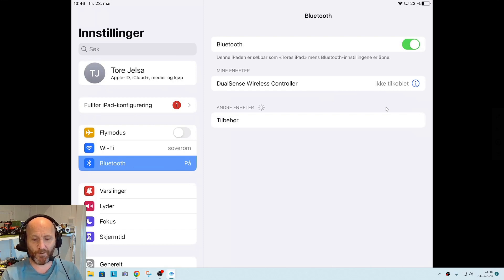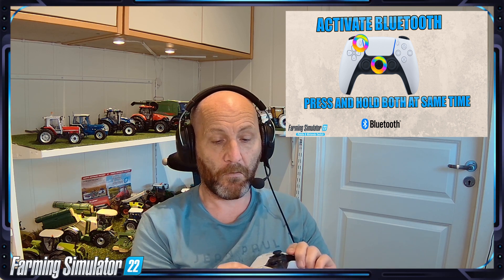I haven't activated the controller yet, so I'm going to go back. It's not totally straightforward, but I'll put up a screen showing how to do it. You need to press the PlayStation button and the small Create button on the top left, and hold them both until the controller starts to blink or flash — there we go, it's flashing blue now.